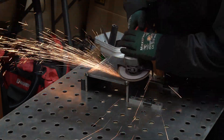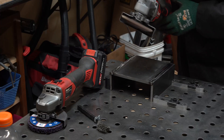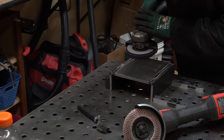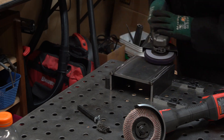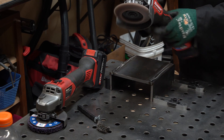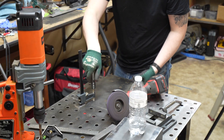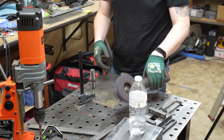This flap disc is from Benchmark Abrasives and I'll link it in the description. Here's why I always leave the guards on my grinders — it's an important safety feature. I'll be honest: I'm impatient and I like to throw them down as soon as possible. The newer Bauer grinder has a brake on it, but my older ones don't, so at this point it's just habit.